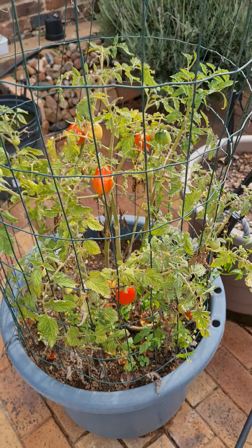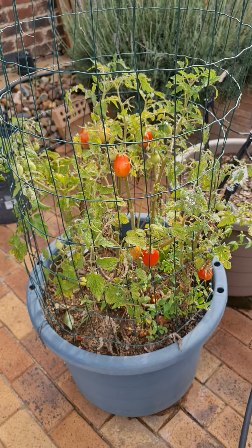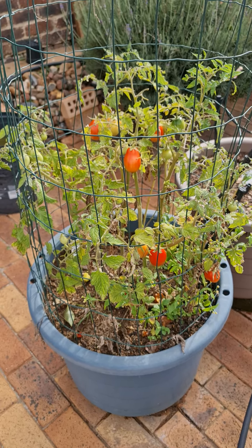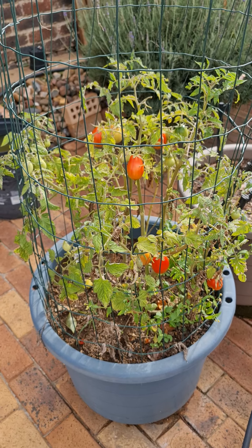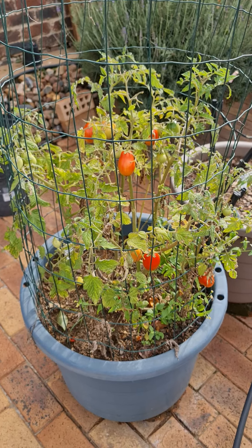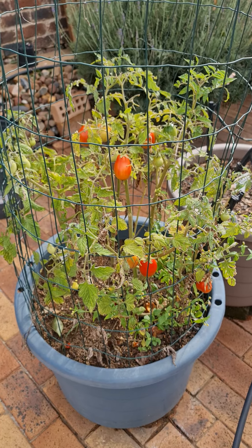I put a tomato cage in here thinking that these tomatoes would need support. Turns out they actually didn't, so it's a bit of a waste, but I've left it there because I have a problem with cats getting into my beds. So I figured I'll just leave this cage on. There are different varieties, so see if you can figure out which variety you've got — that makes a difference.